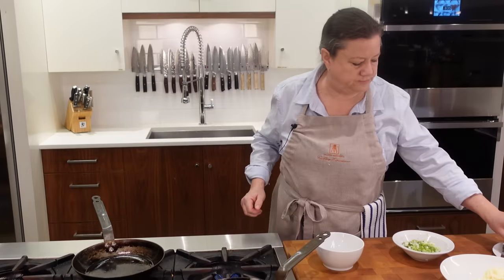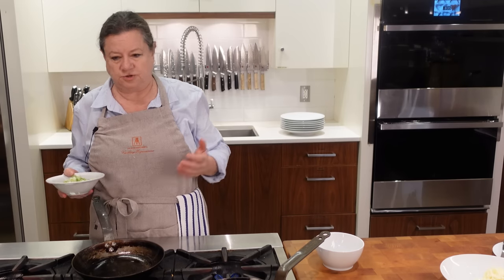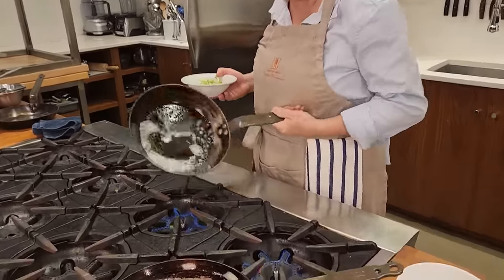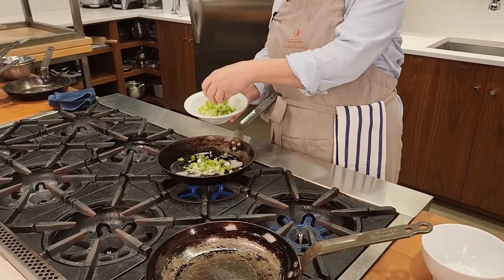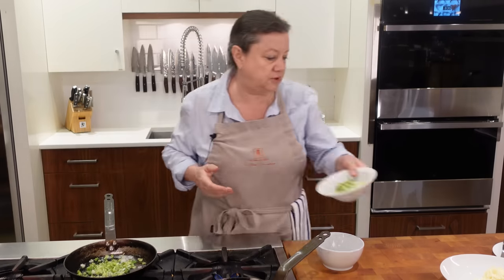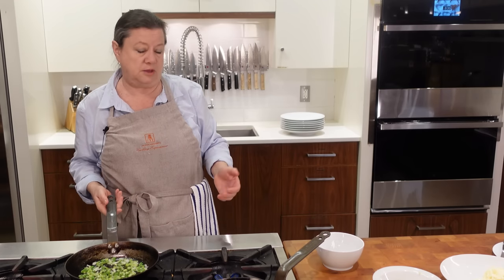I'm going to start by sautéing some scallions. The most classic French omelet is quite different from a North American omelet, which is a big thing folded in half. French omelets are about minimalism — not a lot of fillings. One of the most common ones, and the one Jacques Pépin uses for his demo, is omelette aux fines herbes: chervil, chives, and parsley. Those herbs can be hard to find in winter, so I'll just do a little scallion and put it in the omelet afterwards.